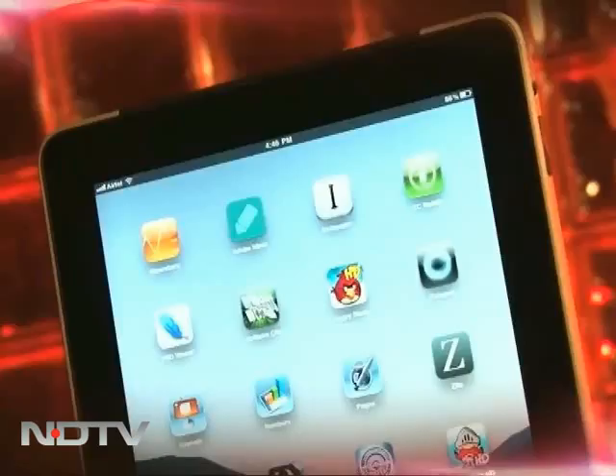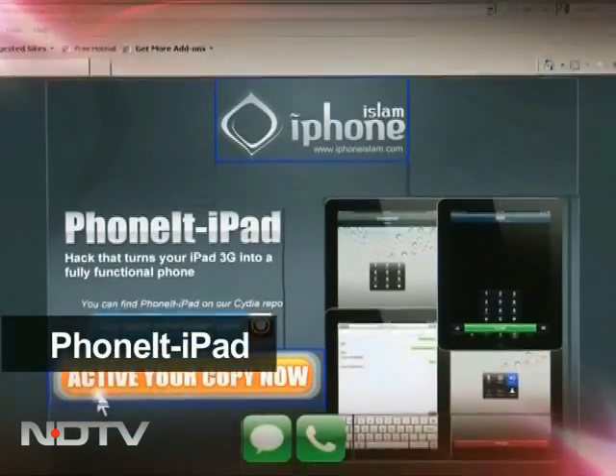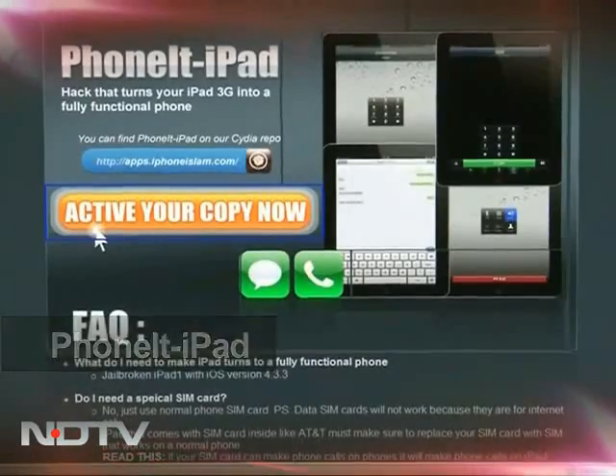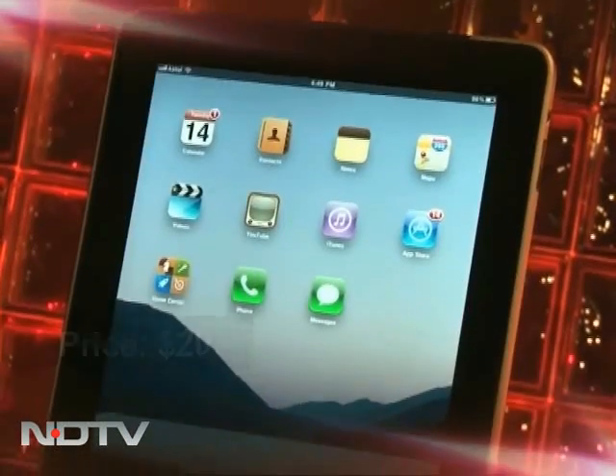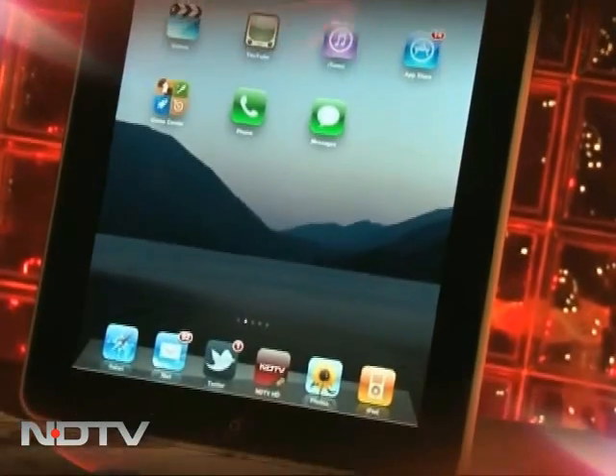It seems weird and just a little bit wrong that while your 3G iPad uses a SIM card, you can't make calls from it. An app called Phone It iPad has changed that. For $20, you can make all the calls you want from a jailbroken iPad 1 with this app.